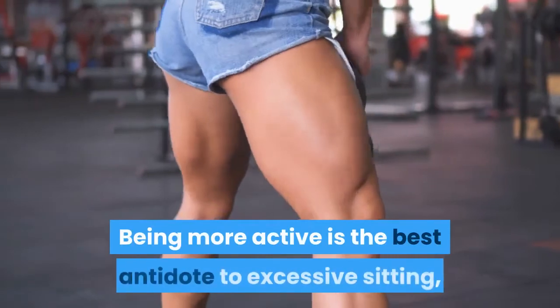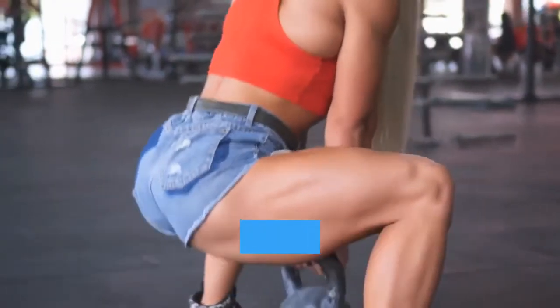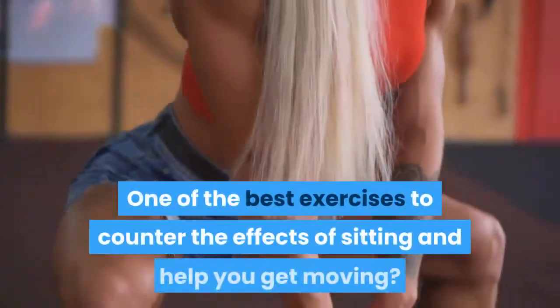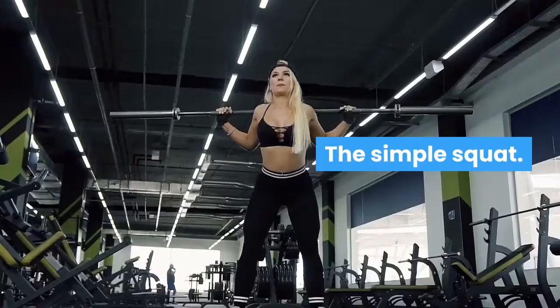Being more active is the best antidote to excessive sitting, but a sedentary lifestyle can make it hard to be more active since it leads to weaker muscles and stiffer joints. One of the best exercises to counter the effects of sitting and help you get moving? The Simple Squat.